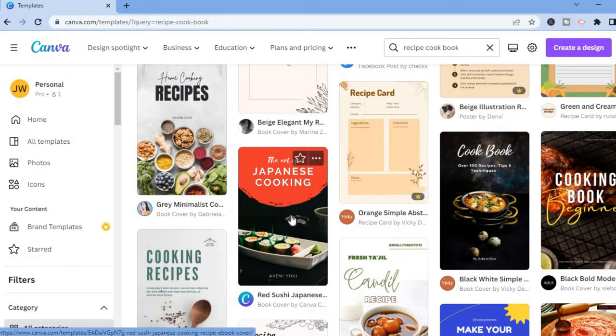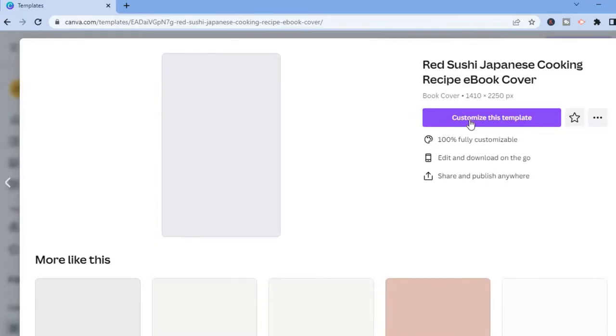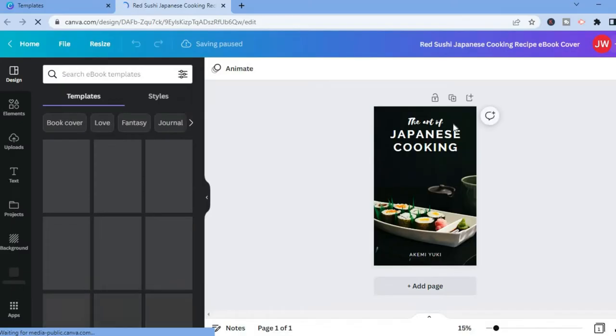For example, let's say we want to use this one right here — 'The Art of Japanese Cooking.' All I'll have to do is simply tap on it, then tap on 'Customize this template.' After selecting that, you can see this is the cover page.